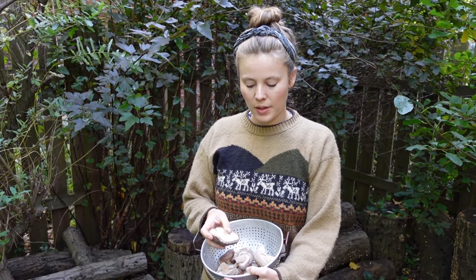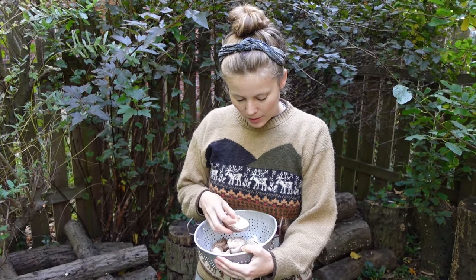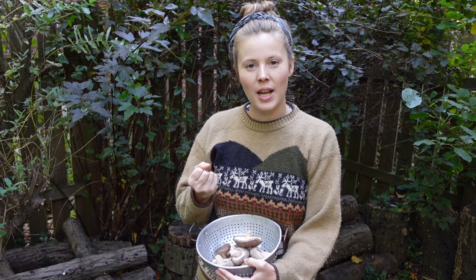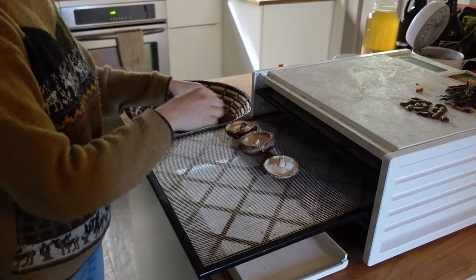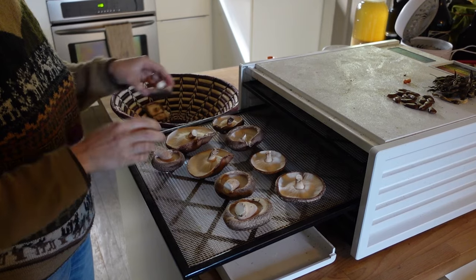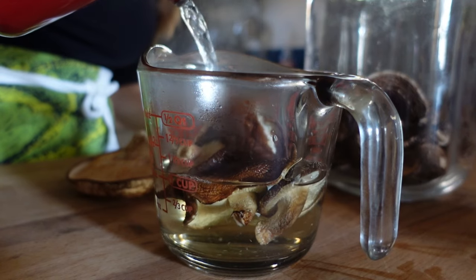If you plan to eat your mushrooms right away, you can typically just brush off any dirt or bugs and chop them up and cook them. I typically avoid washing them unless it's absolutely necessary, because mushrooms really soak up water like a sponge, get waterlogged, and that can be really hard to cook out. If you have a surplus and want to store some for use throughout the winter, you can dehydrate them and store them in airtight jars. When you're ready to use them, simply rehydrate by pouring over some hot water and they're ready to use just like fresh mushrooms. Save the water you rehydrate them with because it makes a great mushroom broth.